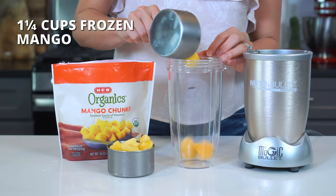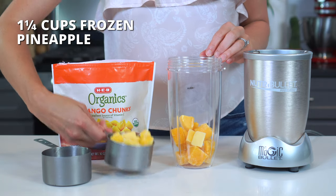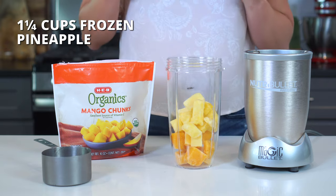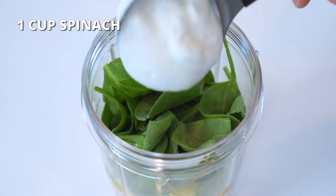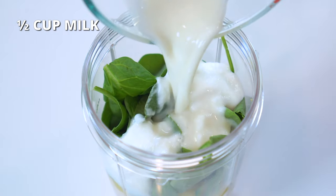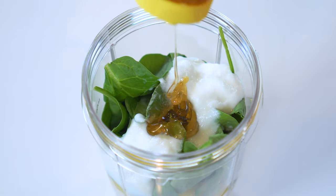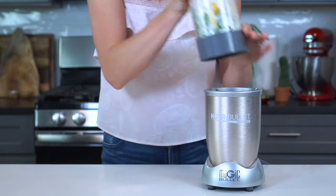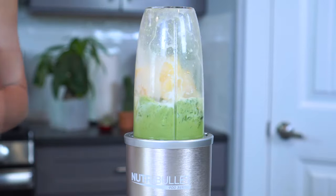For the tropical green smoothie, add one-and-a-fourth cups of frozen mango, one-and-a-fourth cups of frozen pineapple, one cup of baby spinach leaves, one-fourth cup of yogurt, half a cup of milk, and one to two tablespoons of sweetener. Blend for one to two minutes or until smooth and creamy.